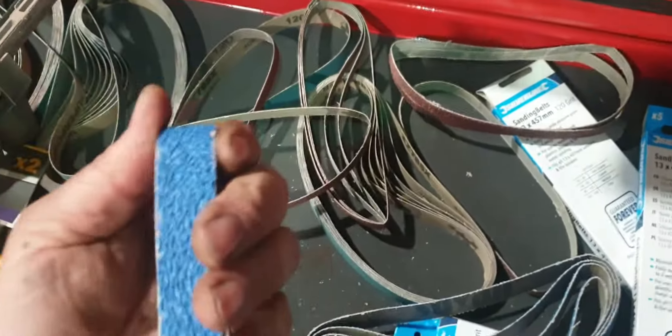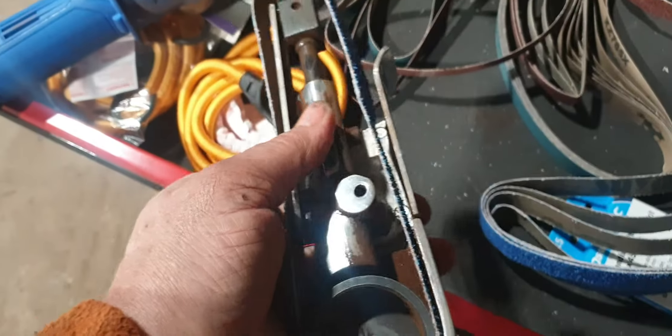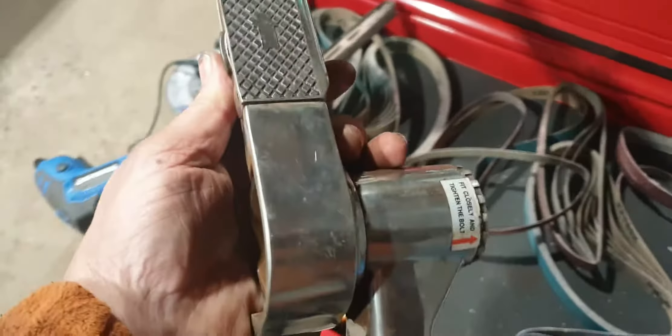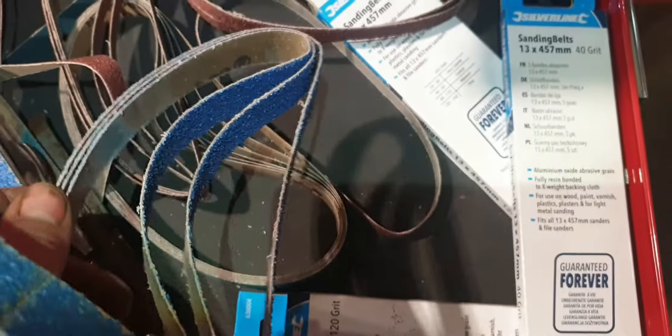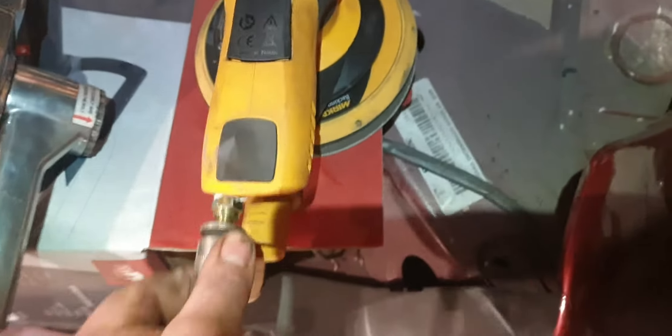So we're going to use this Fakum finger sander - great tool. I think that's an 80 grit I'm using. Actually, take it back, it's a 40 grit. So I'm going to take the 40 grit to it and take this off.